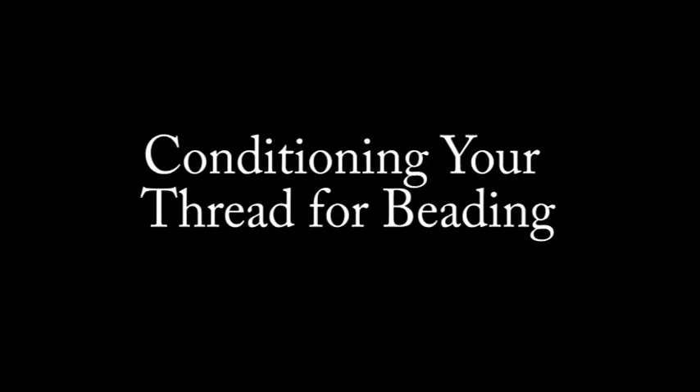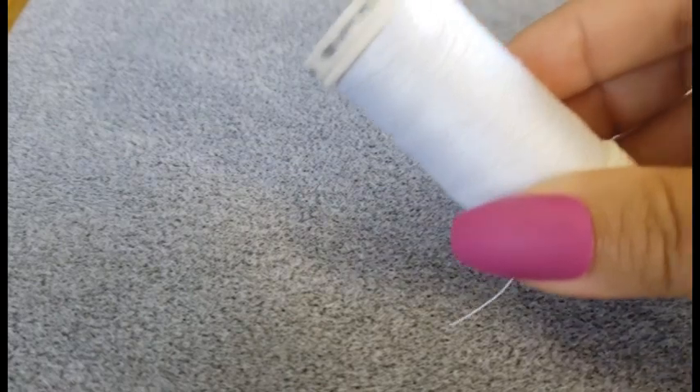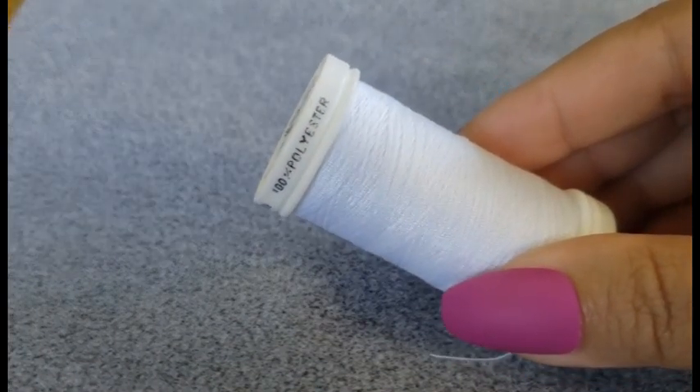Hey everyone! Today we are going to be talking about conditioning your thread for beading. So for a lot of bead projects, especially for things like fringe earrings, I'm usually just using regular old polyester thread.